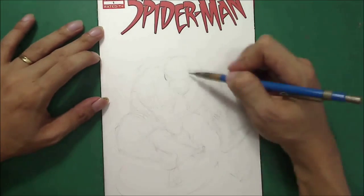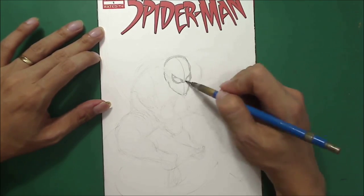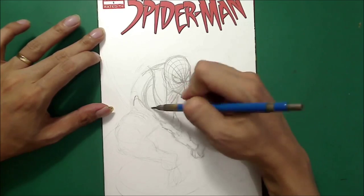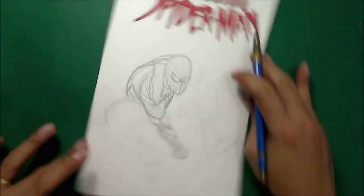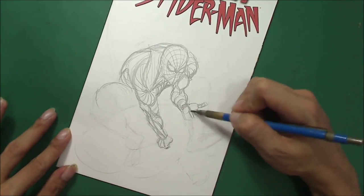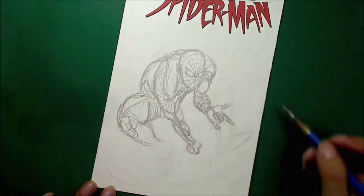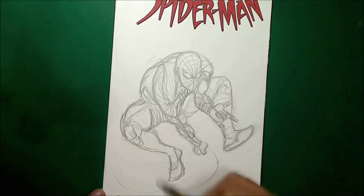After doing the rough layout and construction, I erased it with a kneaded eraser very lightly. It didn't erase much of the pencil, so I had to do another rough — just to clean up everything and see if the muscles are correct and the foreshortening is okay, and everything's in the right position and size, like the legs, arms, and head.